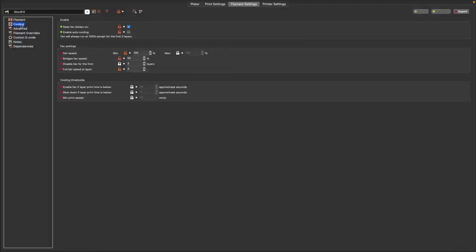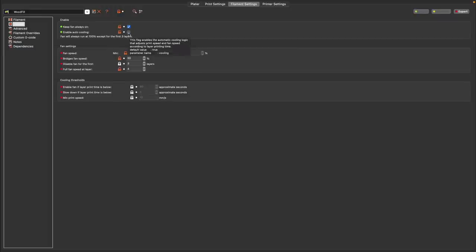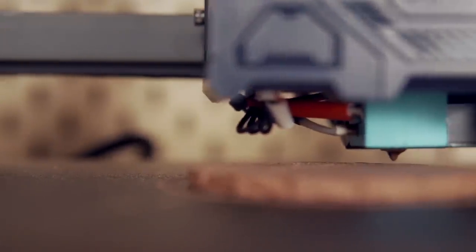On the cooling tab, just like regular PLA, you'll want cooling enabled. I set the fan to always on after the first layers at 100% fan speed. In PrusaSlicer or SuperSlicer, you need to make sure enable auto cooling is disabled. Cura also has a minimum layer time setting that needs to be turned off. The default in PrusaSlicer is five seconds per layer, and these slow speeds will cause all sorts of clogging issues, so it is very important that you have it disabled.